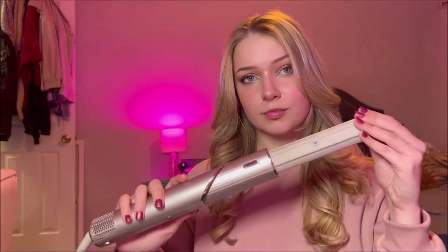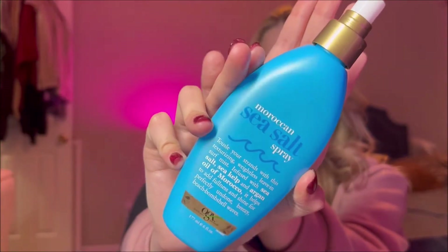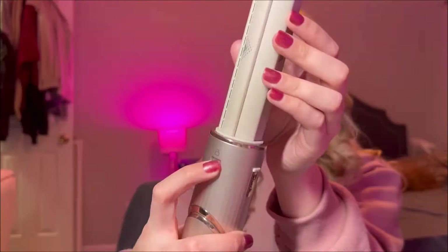Hi everybody, today I'm going to be showing you how to make sure that your air wrap curls actually last. I'll be doing this on the Shark Flex Style, and my number one secret ingredient for this is some sea salt spray and a smidge of hair spray.